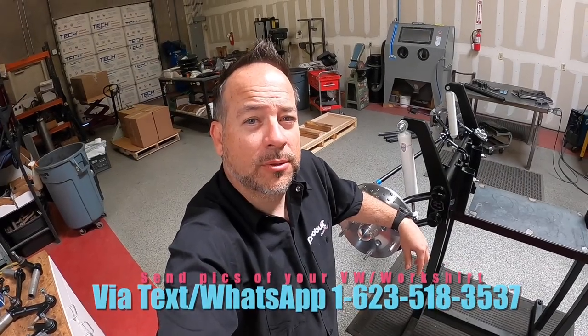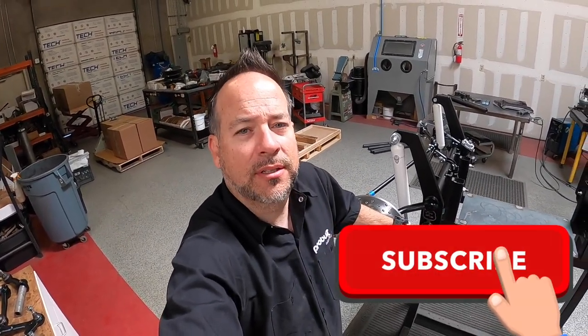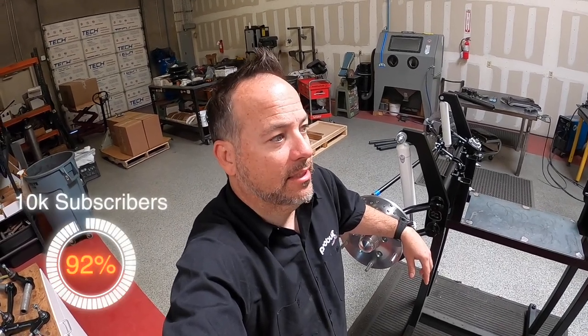I want to thank everybody who has subscribed as of late — the channel is getting great traction, we appreciate it. It's all because of you guys coming through and making it happen. We're close to 10k, I can see it — and we're going to give away an ultimate beam at that milestone.